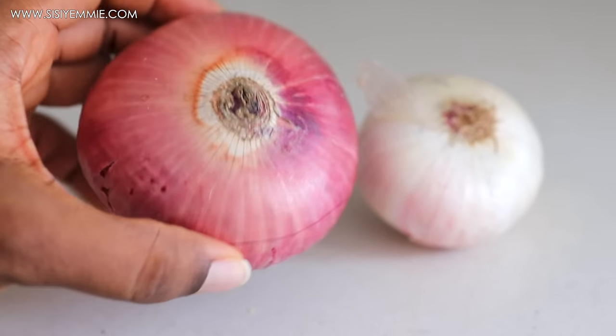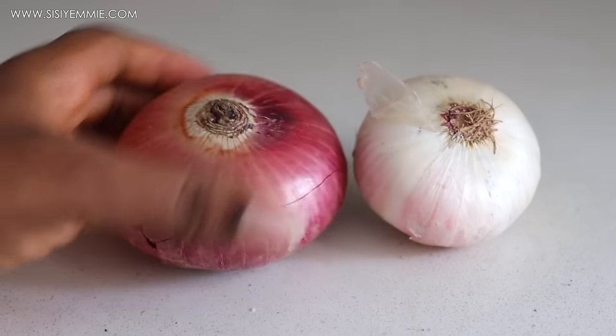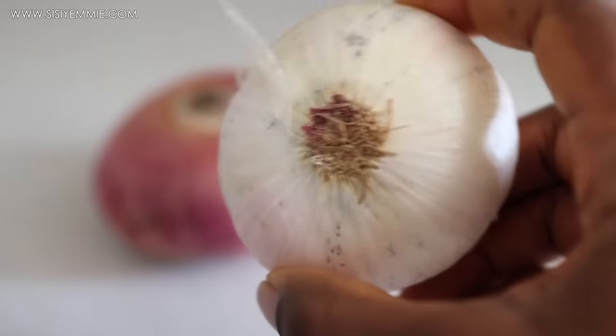Those are the flavors I want in this stew. You can choose to use just the red onion. If you can't find the white onion, just use any onion that you like.